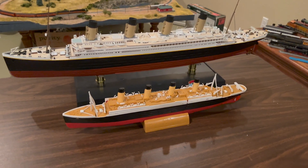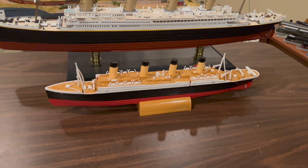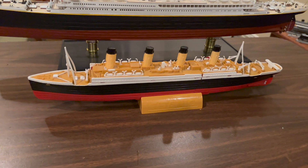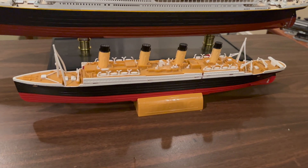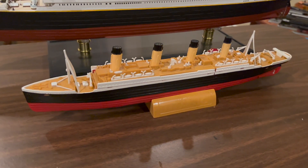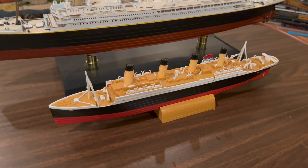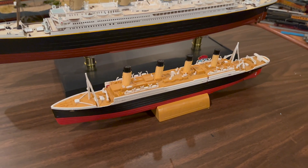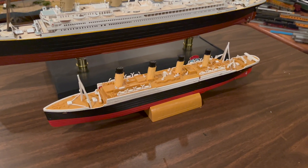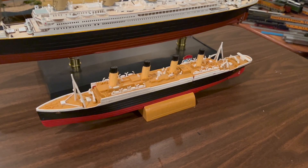Hello everyone and welcome to the channel. Today I will be reviewing the Titanic submersible model produced by Somerville House. This model was introduced in October 1999 and by the early 2000s it was no longer being manufactured, becoming a rare piece of Titanic memorabilia. The success of James Cameron's 1997 film spurred the creation of many Titanic toys and models, including this one.